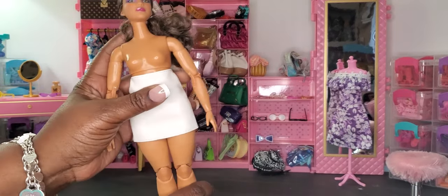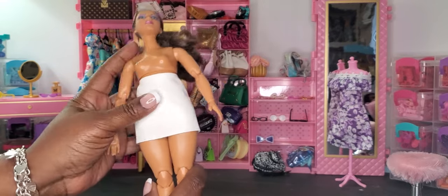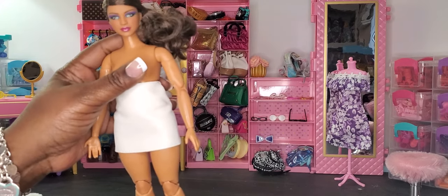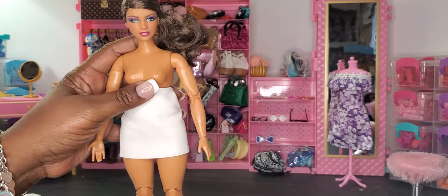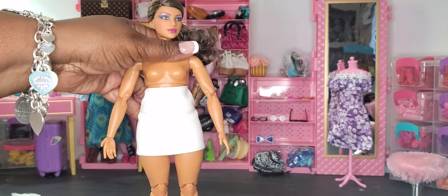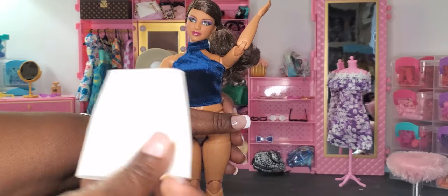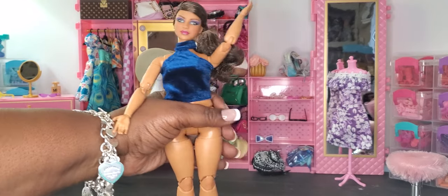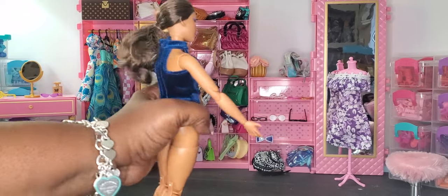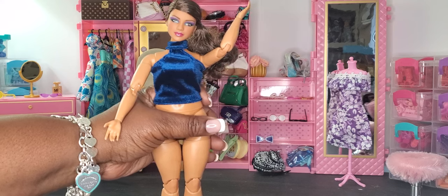Starting out with the skirt — on your curvy doll it does not fit, it can only kind of snap up here. On your curvier made-to-move dolls or regular articulated made-to-move dolls, this skirt is not really going to work. Let's see if the shirt works. The shirt does fit wonderfully, but the skirt is just not fitting around the hip area.